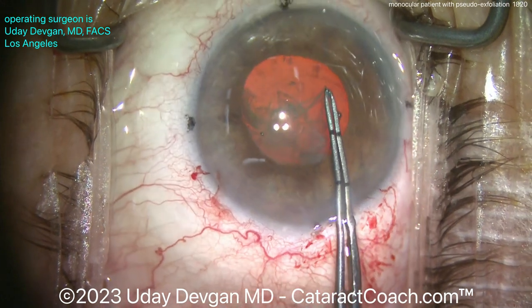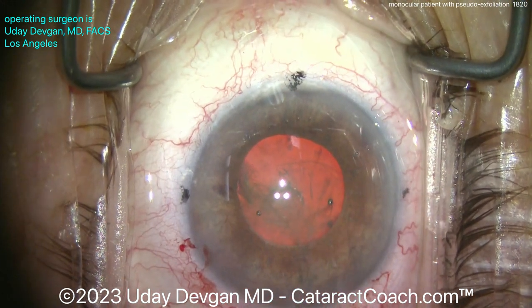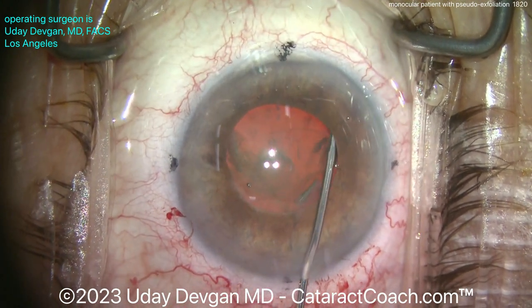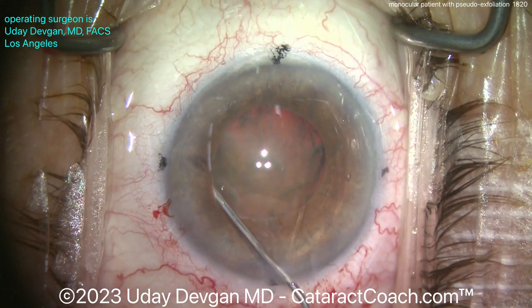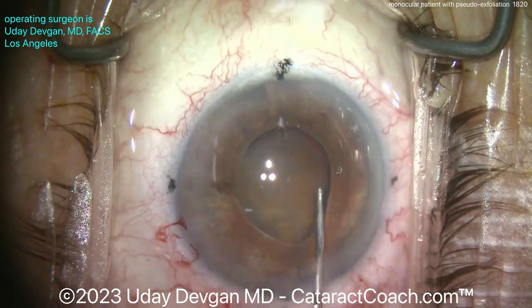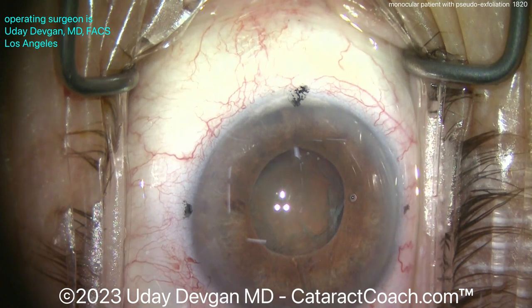For nucleus removal, the viscomydriasis is just temporary — as we take out viscoelastic, that pupil is going to come down a little bit. My approach is iris plane phaco. I want the iris to hold the nucleus as I do the chopping; that keeps the pupil expanded, keeps the iris away from me, and allows me to continue. Getting a little bit of hydrodissection, nice and easy. Notice how we also lose viscoelastic coming out of the eye. The nucleus is now partially out of the bag but still under the iris — I want to lift it up more.